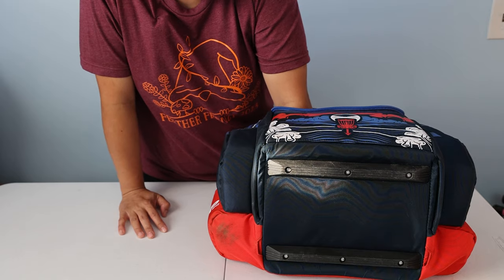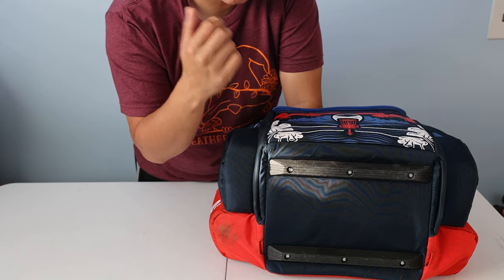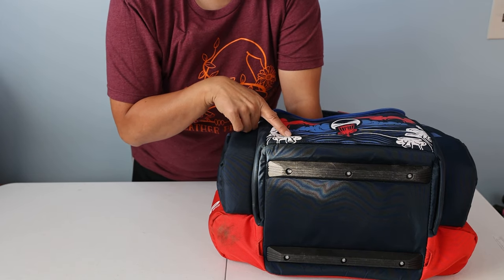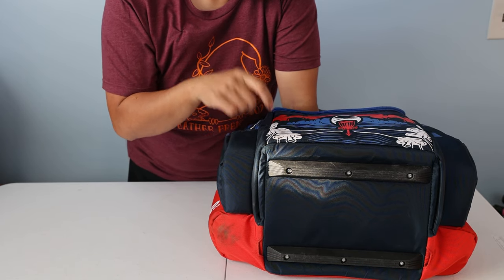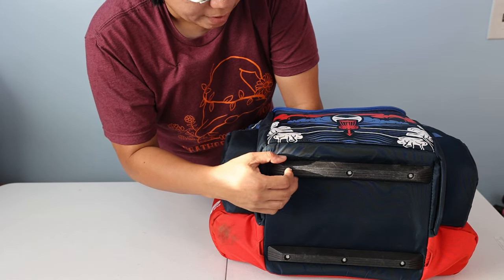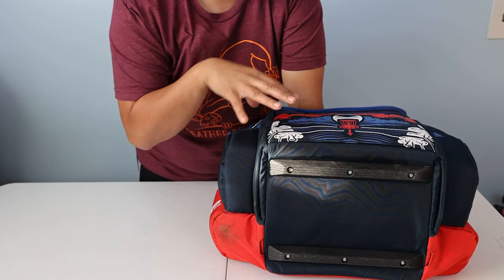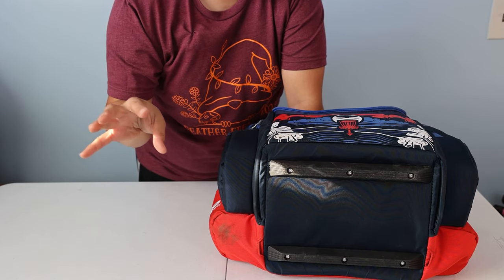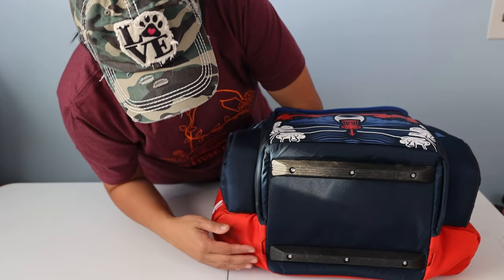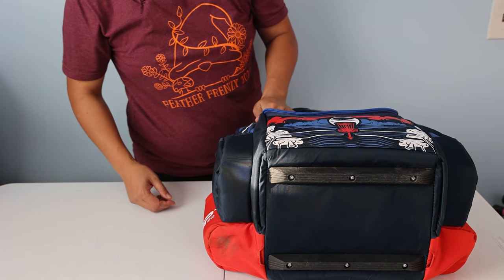The bottom panel is 840D nylon material. At the bottom of the bag itself there are two rails, which are Grip's signature components, screwed into a hard plate. I've had an AX4 where these screws came off, but Grip EQ has a lifetime warranty — they sent me a whole new bag after I sent pictures and proof of purchase. You can register this ATS if you're a Ledgestone participant with Grip, and it will have the same lifetime warranty. I've used this bag for a month and it's already dirty and scuffed up, so yes, it's been used quite a bit.